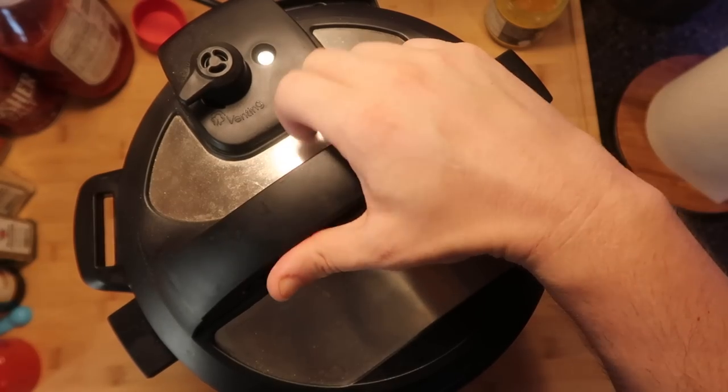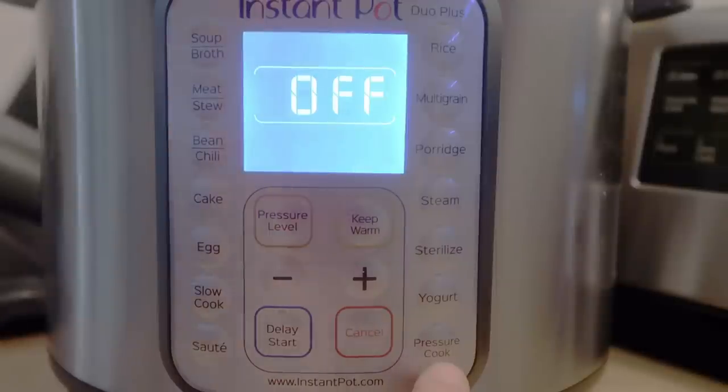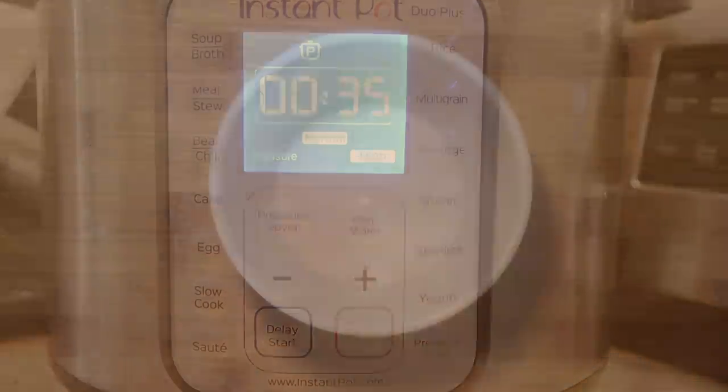Get that lid on top, make sure we're in sealing position, come down to the control panel and hit the Pressure Cook or Manual button depending on your model. We want to cook this for 35 minutes at high pressure.